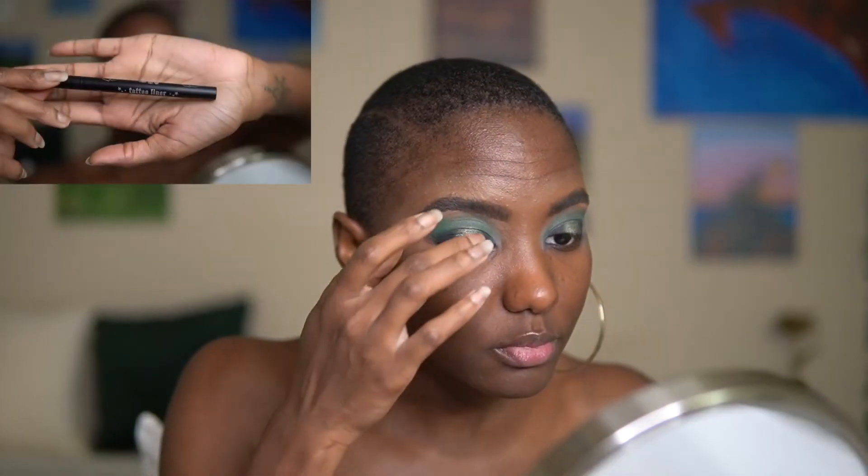I'm going to be doing this step off-camera, but I'm going to be using my Kat Von D tattoo liner and my lashes and applying that on my eyes. Here you go — look at her.